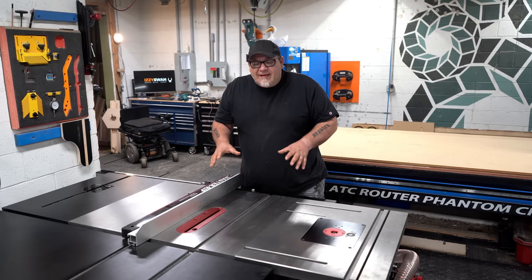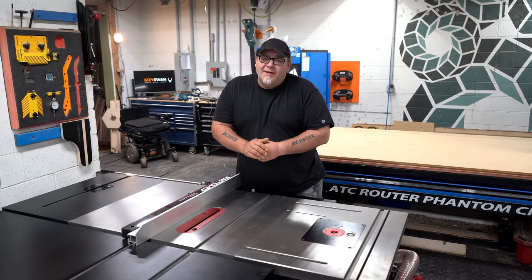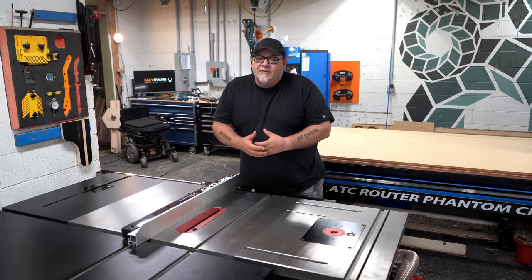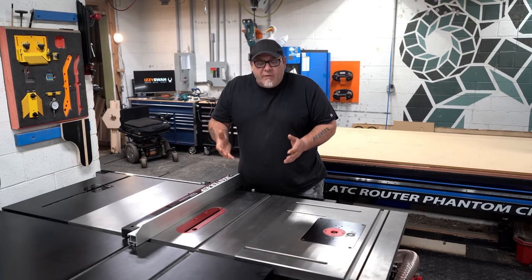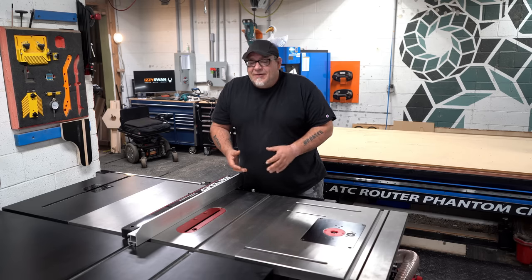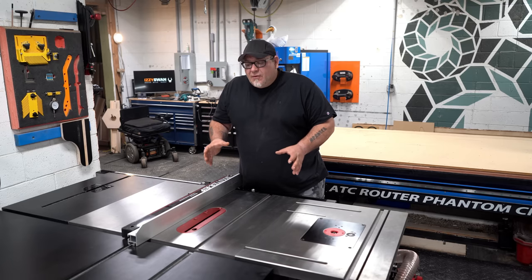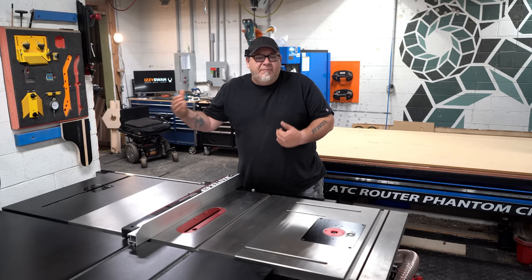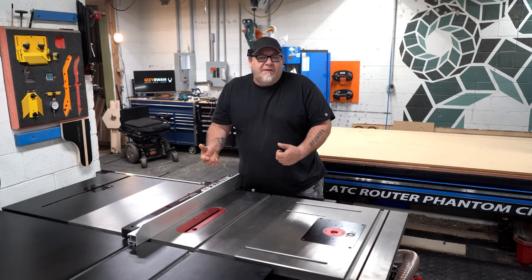I just want to take a second before we jump into the table saw and address the elephant in the room. Maggie and I have retired, and all that means for us is that we've shut down the production side of our business. We're no longer going to work 80 to 100-hour weeks. We're going to focus on 40-hour weeks, which for us feels a lot like retirement. So the big CNC is up for sale, and we're revamping the shop to set up for making videos and doing educational stuff. We'll have a whole video coming out about that real soon.